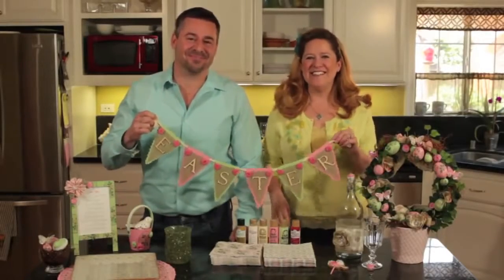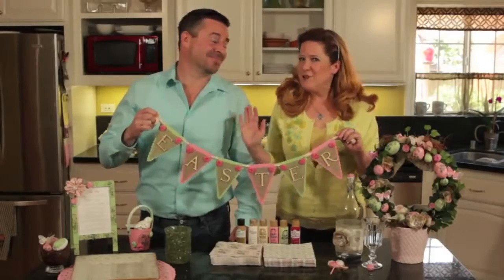Hey everybody, welcome to Mod Podge. I'm Steve Piacenza. And I'm Kathy Fillion, and today we've got all sorts of Easter projects for your dinner table.